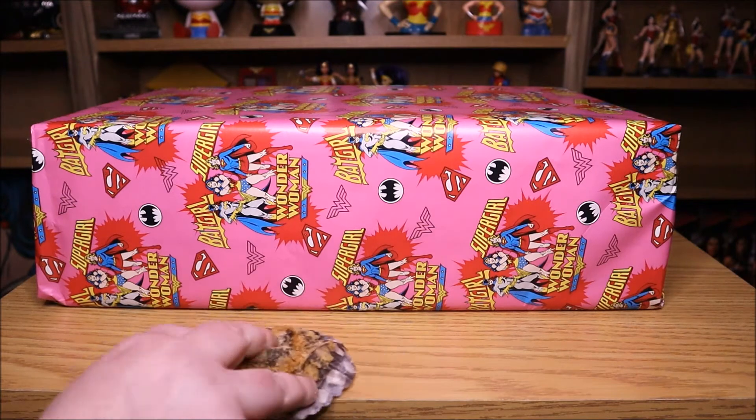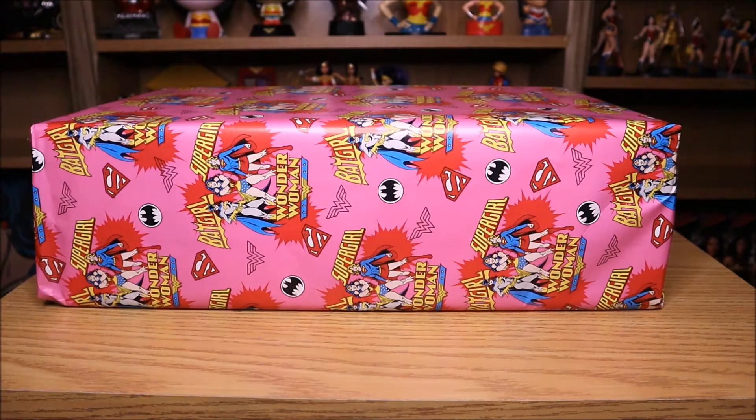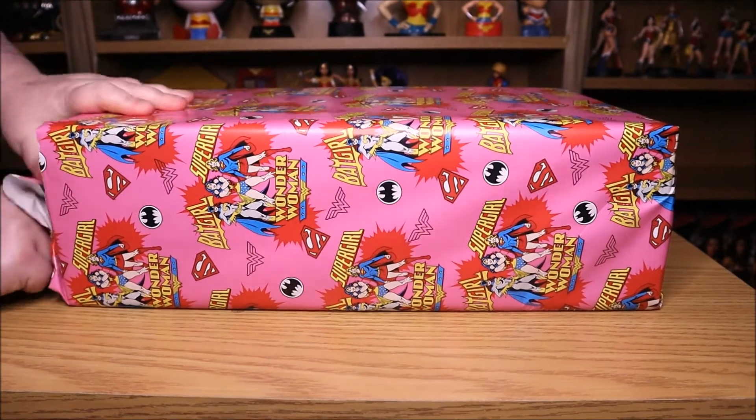Yum, alright get rid of that in the cake case. And now let's open the present, yay! Oh it's big, so what's it gonna be? I don't know...